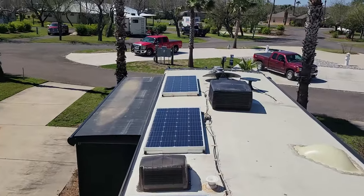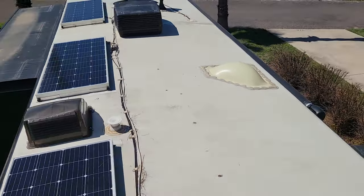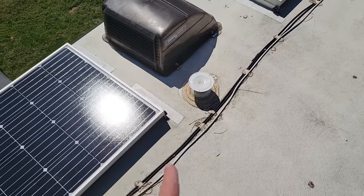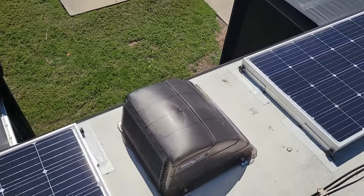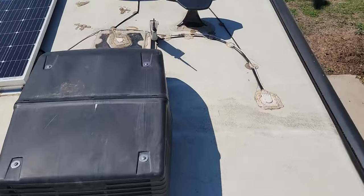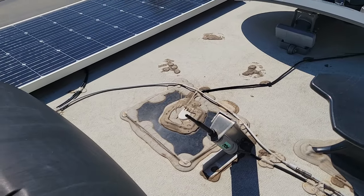I've got 370-watt panels for a total of 510 watts of solar. On the vent pipe for the tanks I put on a 360-degree vent cover, which makes a huge difference. I added a MaxAir cover over the bathroom vent. I also have a WiFi booster up here - I'm having some issues with it and need to R&R that with something newer, as I bought it probably 10 years ago.